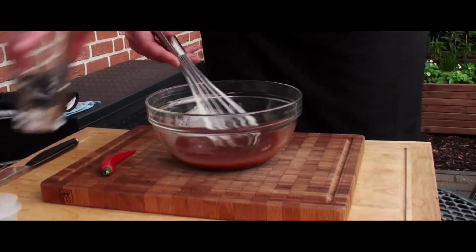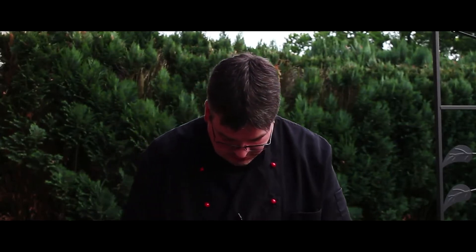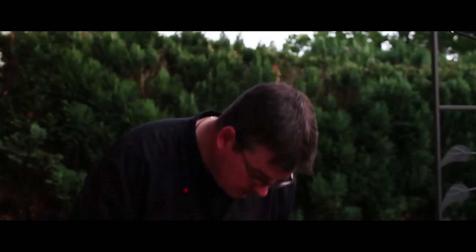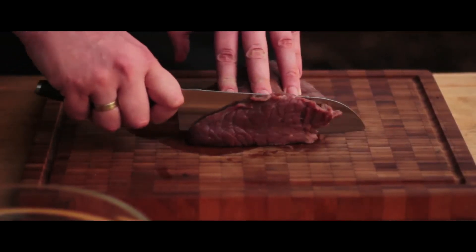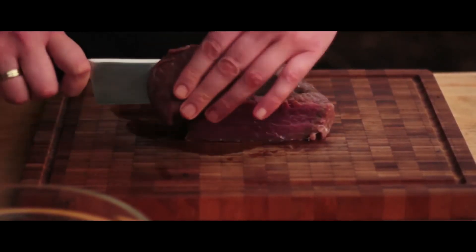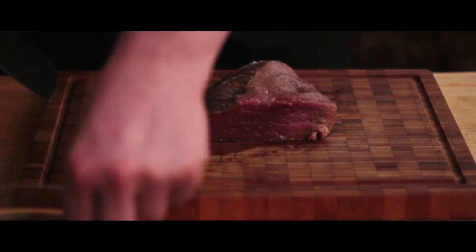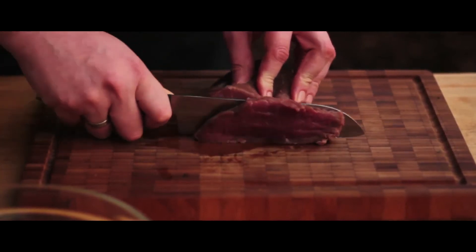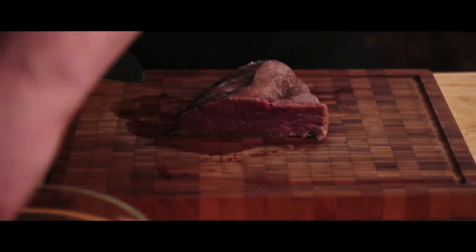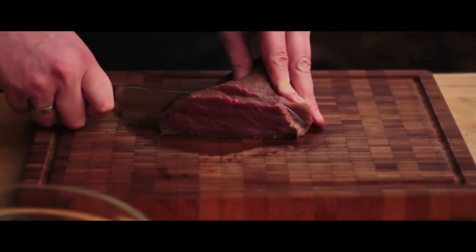Das Ganze muss dann über Nacht ziehen. Das ist jetzt auch schon schön verteilt. Jetzt zeige ich euch, wie ich das dann zusammenschneide. Jetzt kommen wir zum Rindfleisch – schön vorne gegen die Faser schneiden. Wir schneiden das ungefähr so, dass das dann halt kleinere Lappen sind. Die werden, wie gesagt, über Nacht in den Kühlschrank eingelegt – erstmal in die Soße rein. Zwölf Stunden ist das Minimum. Sechs Stunden geht zwar auch, aber dann ist das halt nicht so geschmacksintensiv. Also über Nacht in den Kühlschrank.